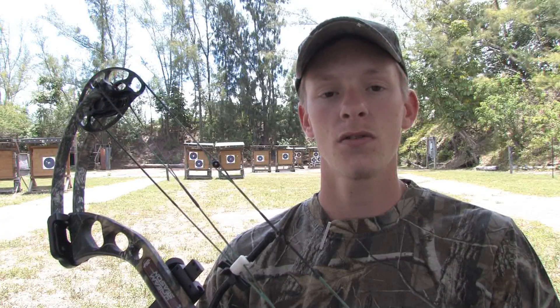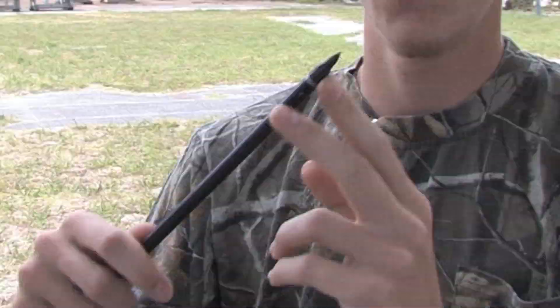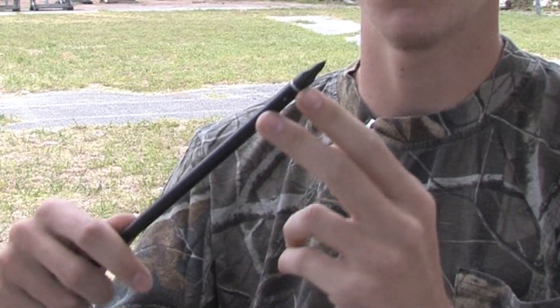Hi, this is Billy Coulter at Fort Lauderdale Archers in Fort Lauderdale, Florida. Let's talk about the types of arrowheads we use for hunting. Mainly you really want to start out with your standard field point, which is used for practicing and sighting in your bow.